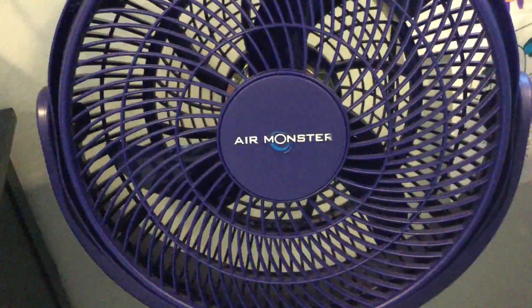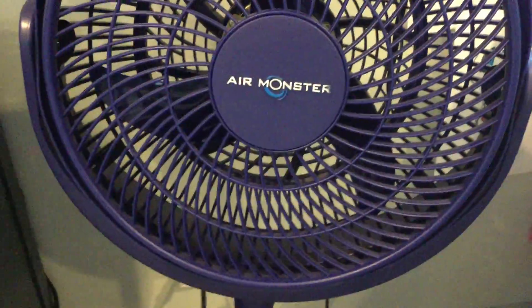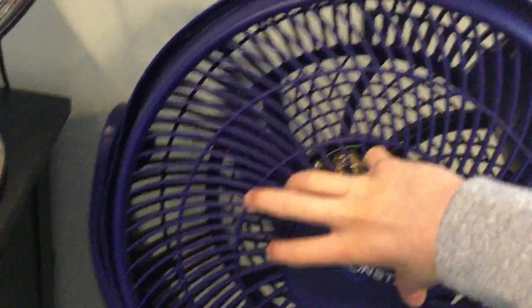Hey everyone, so this is an Air Monster 12-inch face bead pedestal fan. This kind of looks like a Honeywell or a Vornado knockoff, but it has such skinny blades. This motor makes them spin so fast — it's really loud — but it does blow a lot of air.